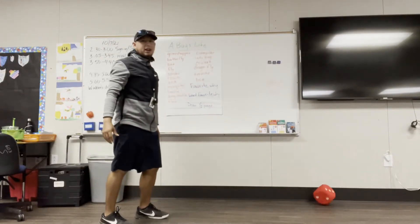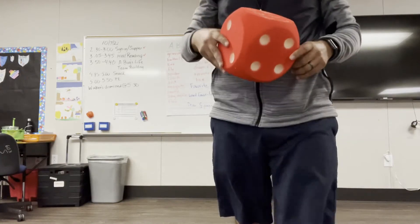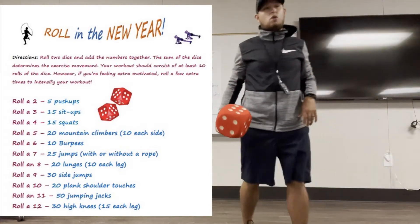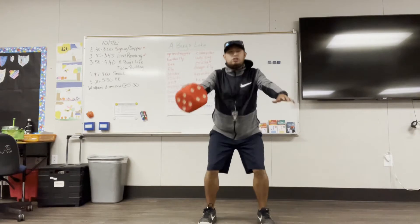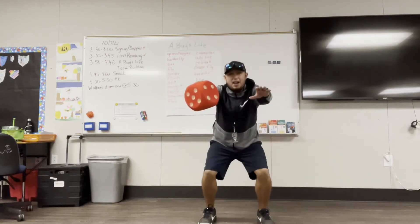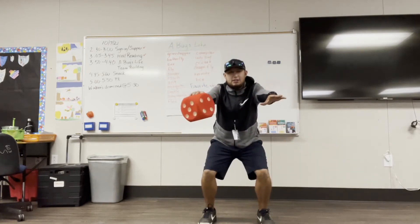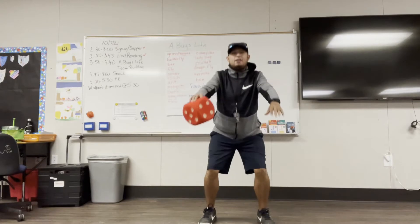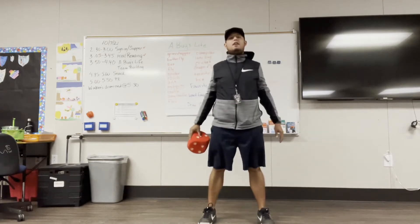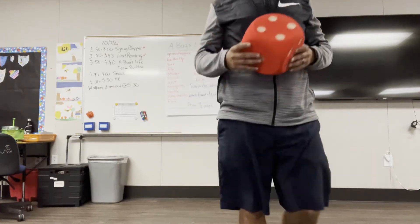Let's roll again. If you want to take a little break in between, you can. I got a four. If you keep rolling the same number over and over again, you can roll again so you're not doing the same exercise. And four is 15 squats. Remember your squats are just like sitting in a chair.